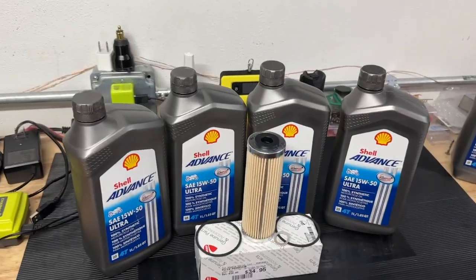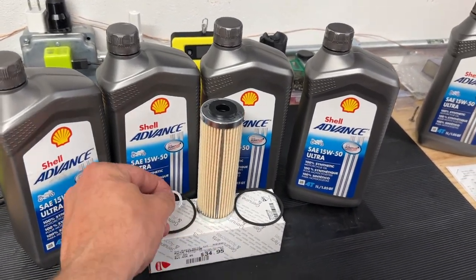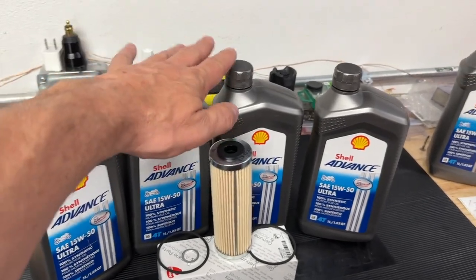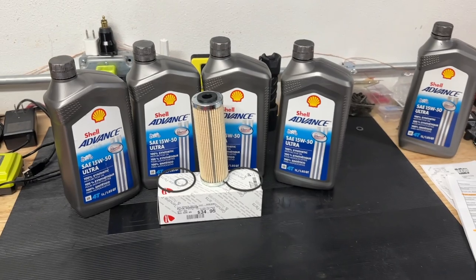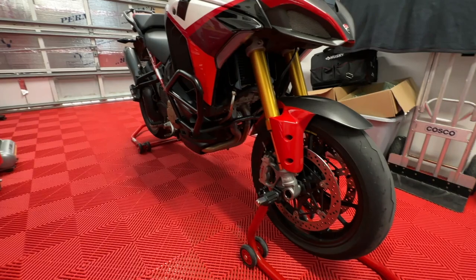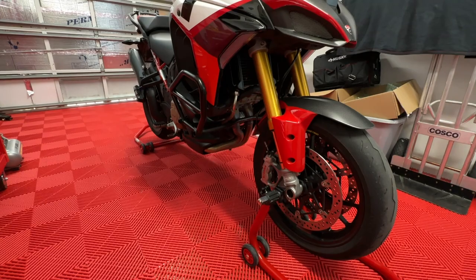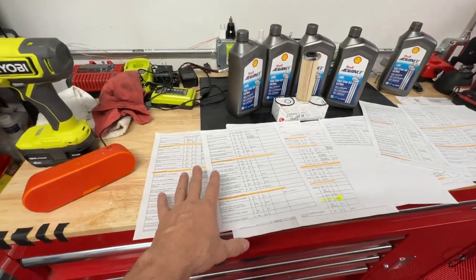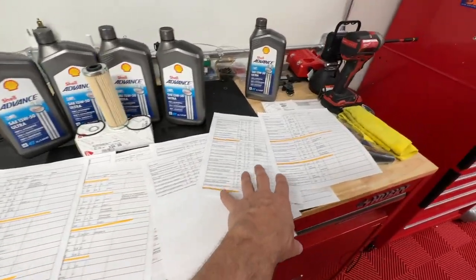I've decided that every 5,000 miles is when I'm going to change the oil. To do that, I'm going to need these two O-rings, the crush washer, the filter, and about four quarts of Shell Advance oil, which I purchased directly from my dealer. The first thing I like to do is put the bike up on stands so that I have more room to work underneath. Let's break out some tools.